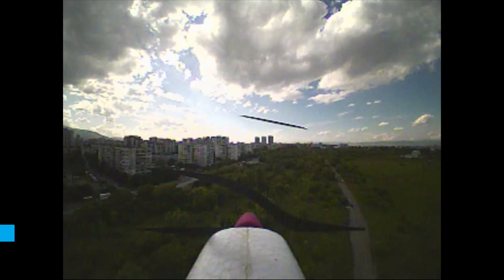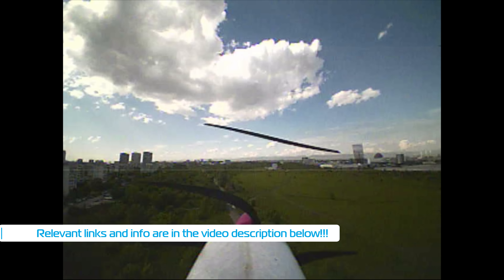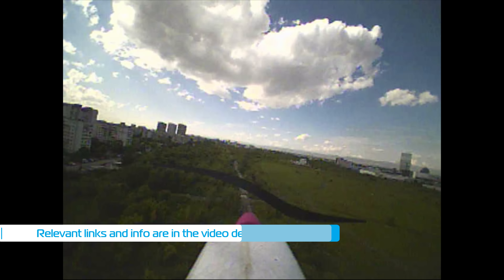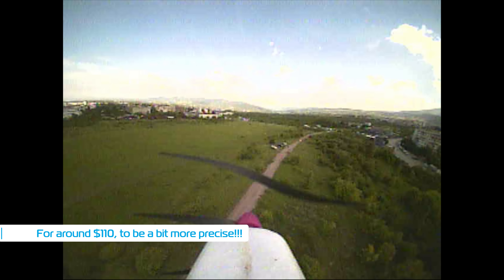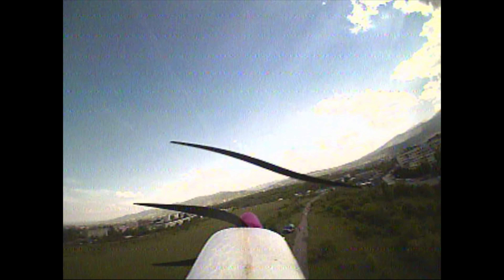It only goes to show how cheaply you can get into FPV on a $50 ready-to-run model and a $13 all-in-one video transmitter and camera combo. Pair that with some of the cheaper goggles and you have a working FPV plane for around $100, which is quite the deal if you're not sure if FPV is the thing for you, or just want to take it easy on the way to long range.